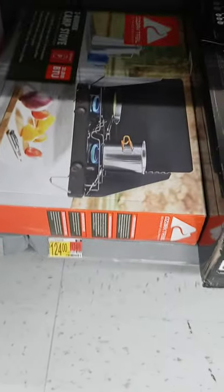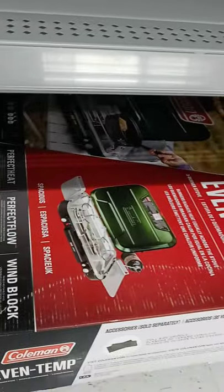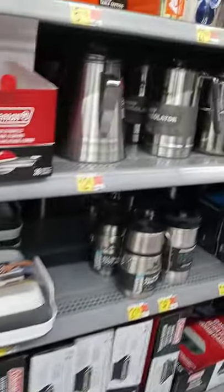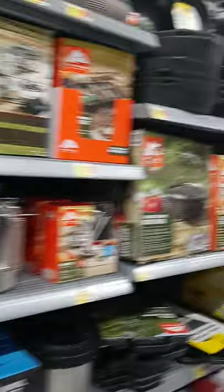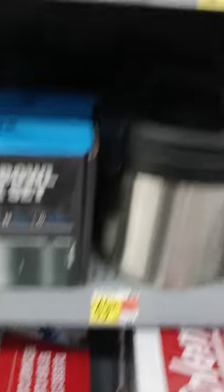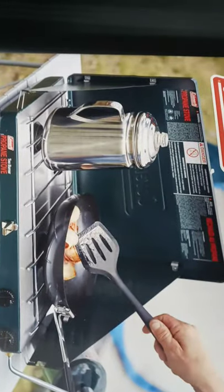See, this is what I'm talking about — I need a two-burner stove. Two burner! See how he's cooking his bacon and making his coffee? That's what I want to do — cook everything on a two-burner.